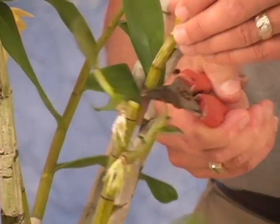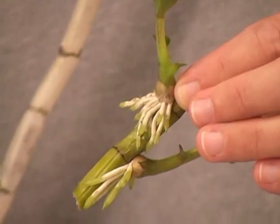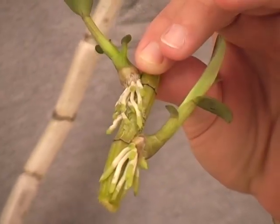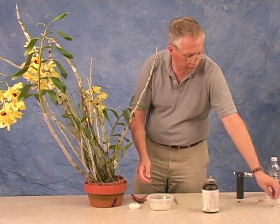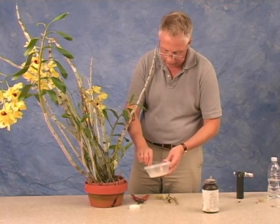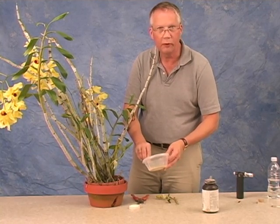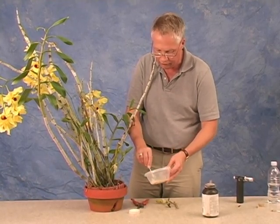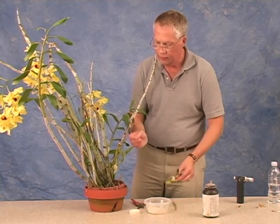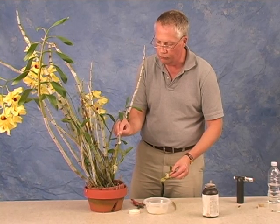I'm going to remove the cane just above that plantlet and I'm going to sever the cane just below the longest root of the lower plantlet. Now, it's always good practice to treat cut surfaces with a little bit of fungicide. We're going to use a little bit of thymol. Thymol is a great, easily obtained fungicide material. We'll add a little bit to water and make a paste that can then be applied to the cut surfaces.